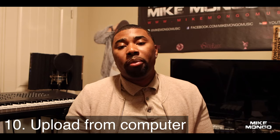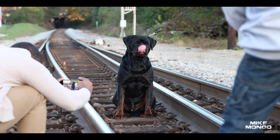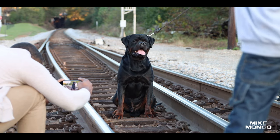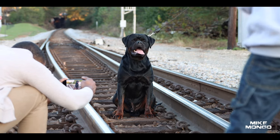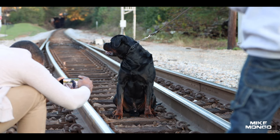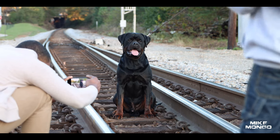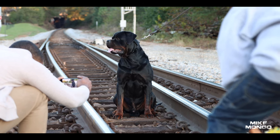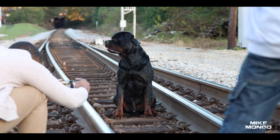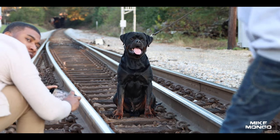Number ten, the last tip: upload from your computer. When you upload a photo or video directly from your phone to Facebook, Instagram, or wherever, some of the quality gets stepped on. If you airdrop or Bluetooth from your phone to your laptop or computer and then upload from there, the quality tends to sustain itself or be better. For some reason, going directly from your phone to the app just degrades the quality.